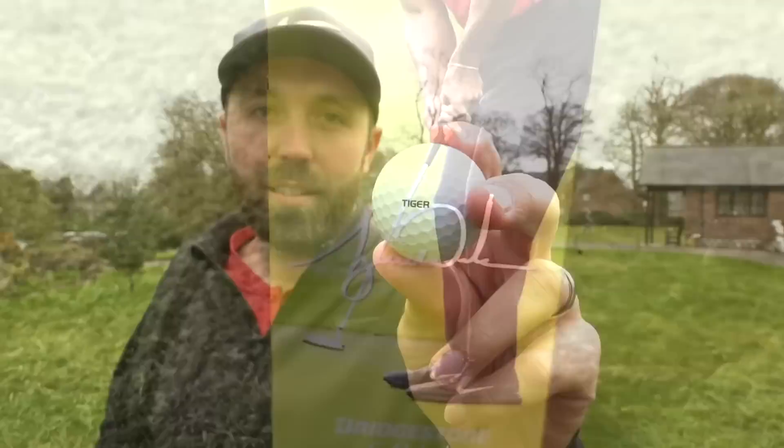This is the golf ball Tiger Woods uses. If you're aware, Tiger Woods is now a TaylorMade player - everything he carries, even his putter, is TaylorMade - but this is Bridgestone. Does it mean this is a better ball than the TP5, or is it the fact that Tiger's probably getting paid a squillion dollars to use it? Let's go on the golf course and find out how good this Tiger Woods golf ball is.